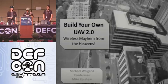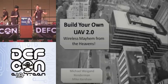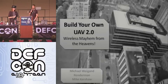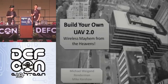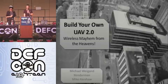All right, I was going to intro this, but what comes up says it all. Thank you guys for coming. This is Build Your Own UAV 2.0, wireless mayhems from the heaven. My name's Michael Wigand. I'm from the United States Military Academy West Point, and I'm Render Man. I'm just a nice guy. We want to keep the energy up today, so let's show a little intro movie.